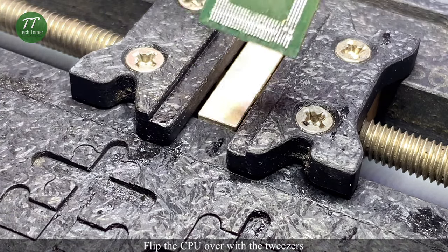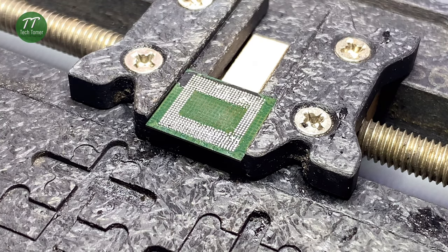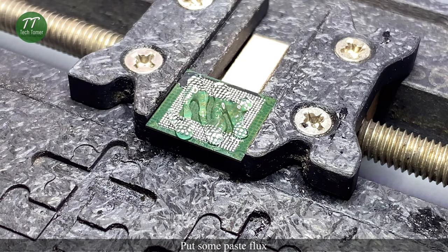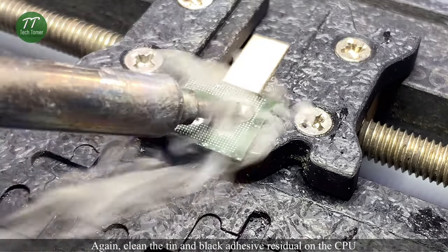Flip the CPU over with the tweezers. Put some paste flux. Again clean the tin and black adhesive residual on the CPU.